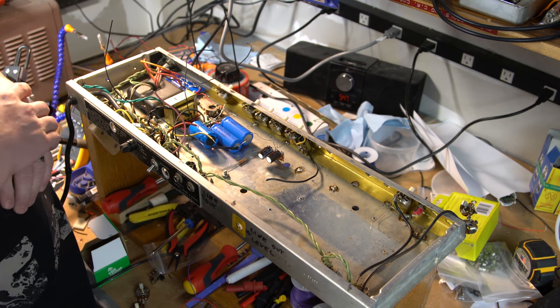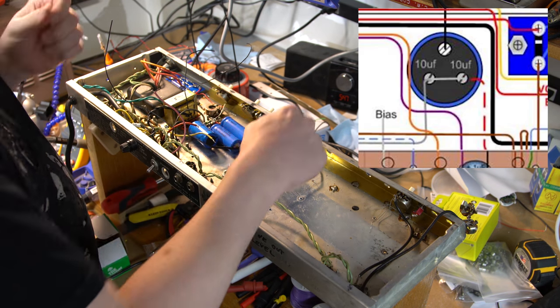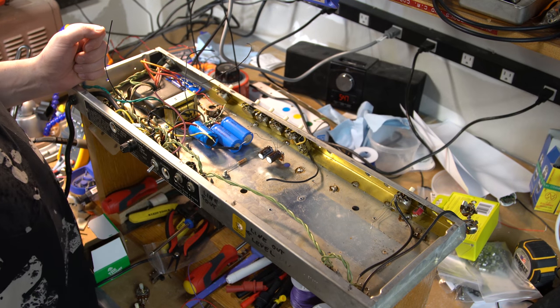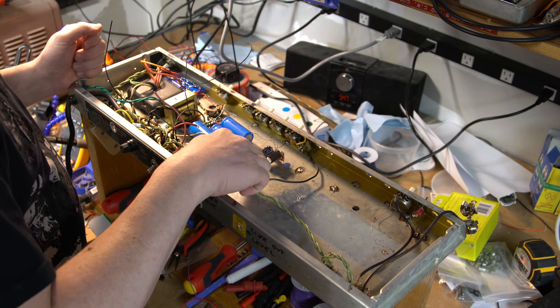It used to be in the old days that Dumble did this — he had a huge can capacitor, and he's jumping these two 10 microfarads together. My dog Max is going nuts, but I'm going to run a piece of wire and basically connect this guy.